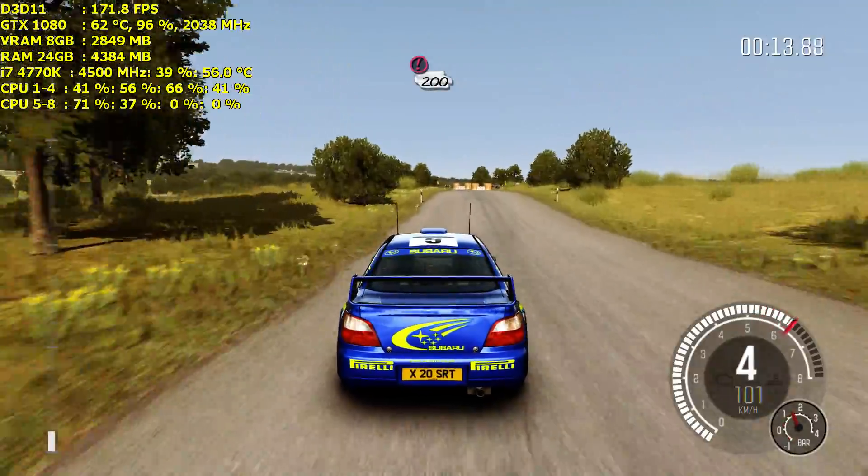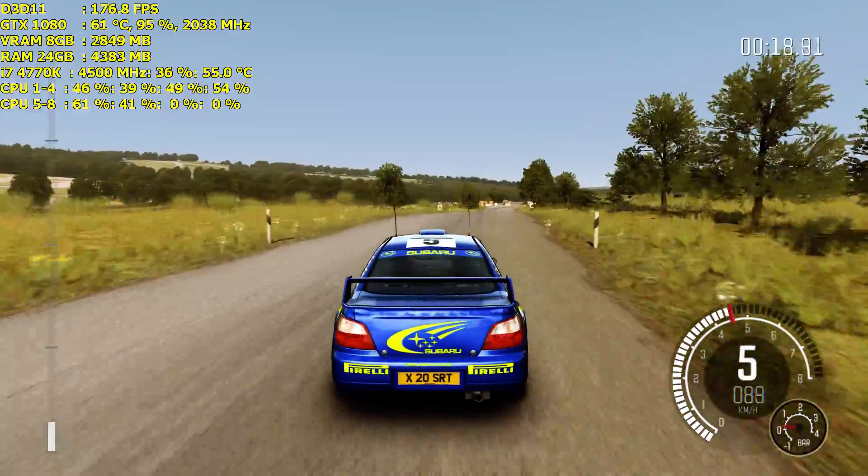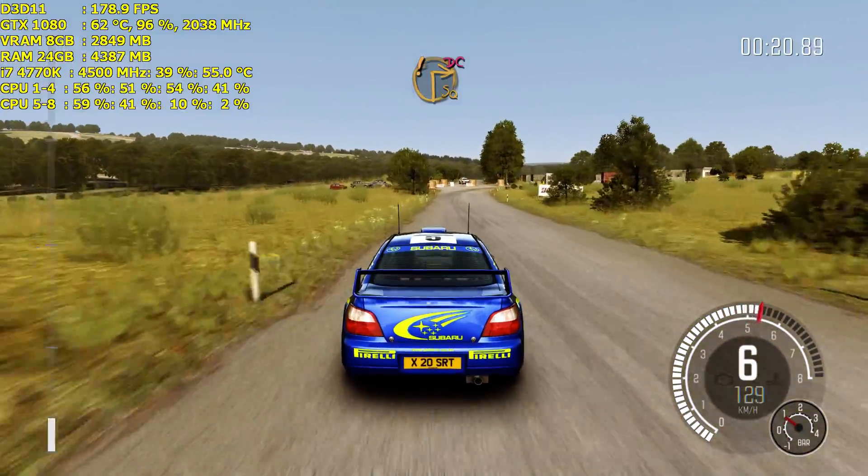Caution, tight chicane, left entry, 200. Care, turn square right, don't cut, truck on exit.